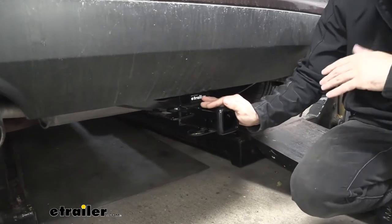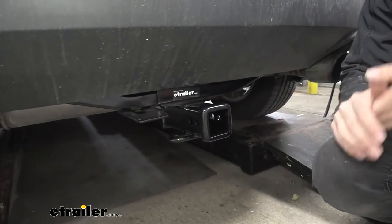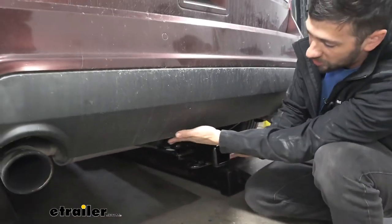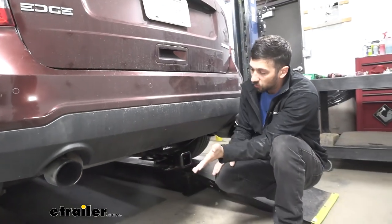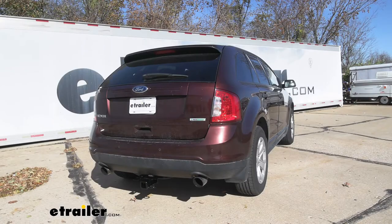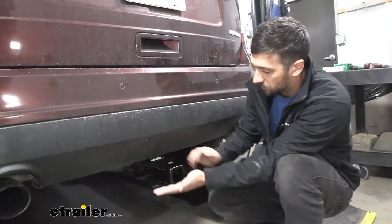This is what our trailer hitch is going to look like installed, and as you can see it has a hidden design. Basically what this means is the majority of our cross tube is actually going to be tucked up behind the rear bumper, so the only thing we're really going to see are the receiver tube opening and our trailer connector mounting bracket, making for the most factory-like, seamless appearance.